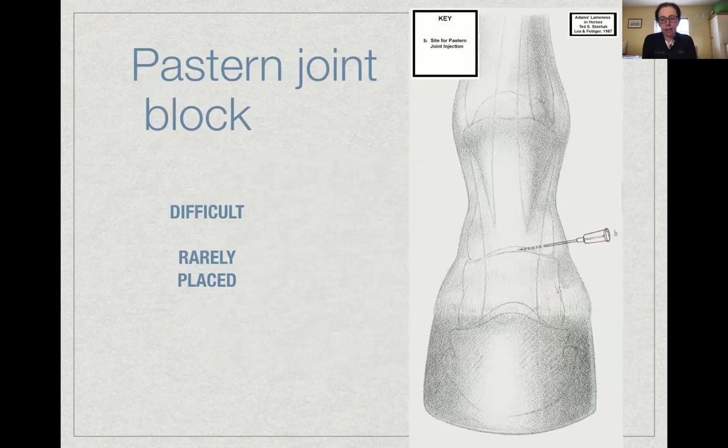Moving up the limb, the pastern joint has quite a small joint space and is tricky to enter. It's not routinely blocked as we don't see a large amount of injury or pain associated with it. If we do need to block this region, an abaxial sesamoid block can achieve the same result. If the pastern joint is specifically targeted, a lateral approach is typically used.